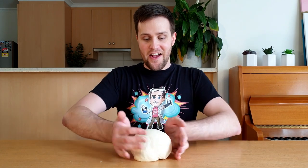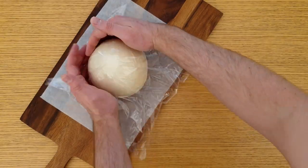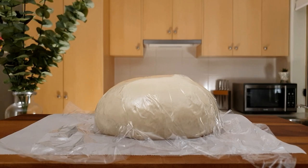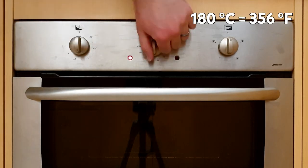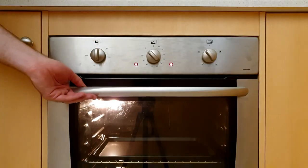Now take the dough and shape it into a ball again. Place this on a piece of baking paper and cover it with a piece of plastic wrap. This now has to sit in a sunny spot to rise up again. While you're waiting for it to rise, preheat your oven to 180 degrees Celsius, fan forced, and place your baking tray in the middle of the oven to start warming up.